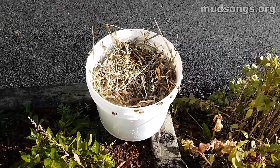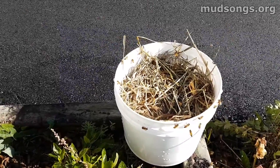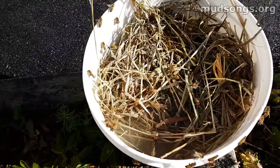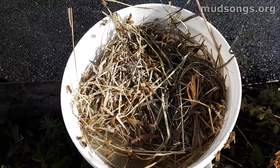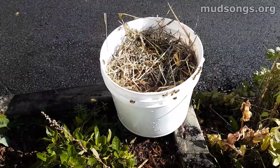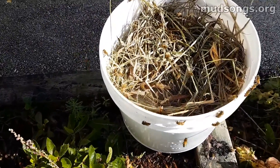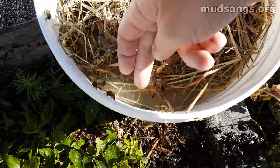It's 10:23, just about an hour later, and the word has got around that there's a fabulous source of what the bees think is nectar sitting in a bucket right in front of the house — this is exactly what I want to see. This bee is going to drown, so I'm going to save it.